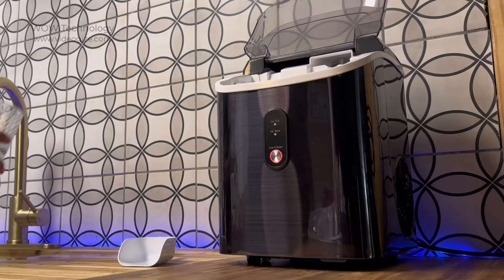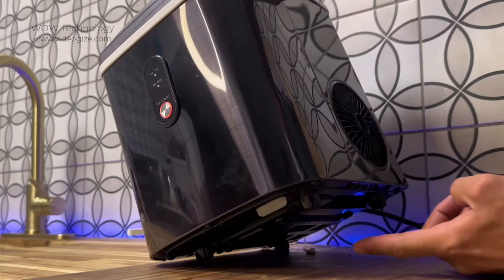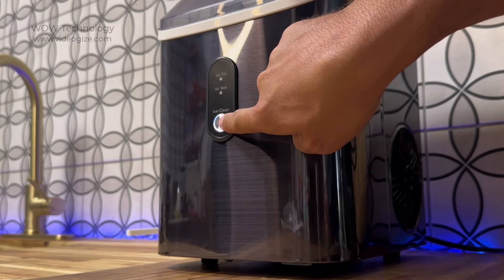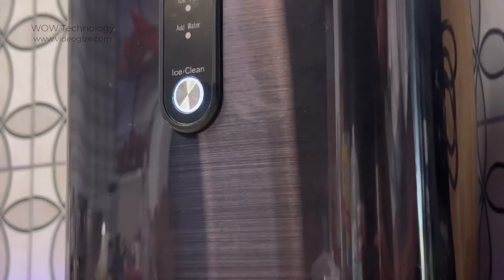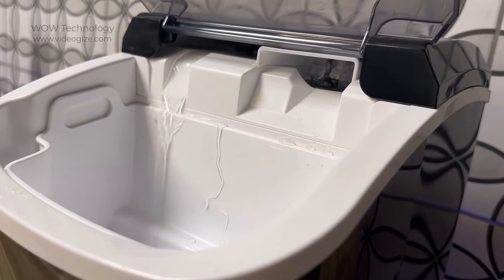It's recommended that you run a self-clean cycle before using the ice maker. Before doing so, make sure that the drain plug is properly installed at the bottom of the unit. Then hold the power button for 5 seconds until you see a white flashing light. The cleaning cycle starts on its own and will run for about 15 minutes.